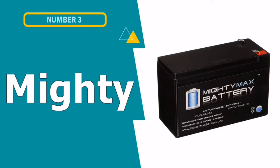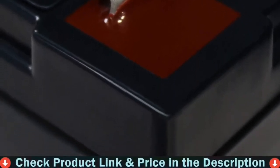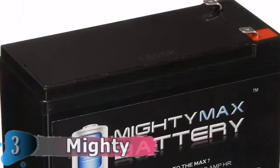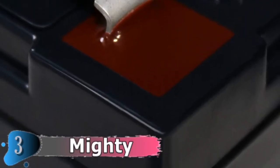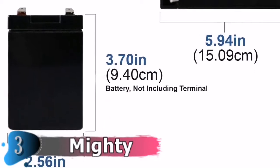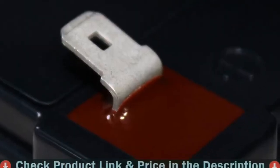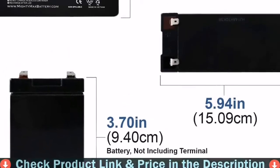Our third choice is MightyMax Fish Finder Battery. For kayak fishermen who prefer to stay with SLAs, the MightyMax ML9-12 is a good option. It's a valve-regulated general-purpose SLA battery with absorbed glass mat architecture. The advantages are that its fiberglass mat separators wick the electrolyte solution, ensuring spill-proof and maintenance-free operation. It's suitable for a variety of applications, including powering fish finders, thanks to its deep-cycle construction and 12V 9Ah battery rating. Its 5.9 x 2.6 x 3.9 inch dimensions are small for a lead-acid battery. However, if you're looking to lose a few pounds on your fishing trip gear, the MightyMax isn't for you, as it weighs somewhat more than 5 pounds. You'll also need to purchase mounting hardware and a charger separately.